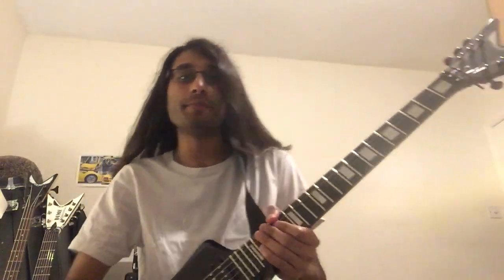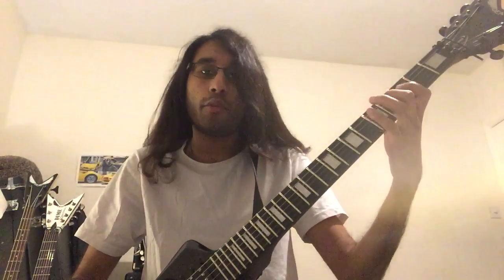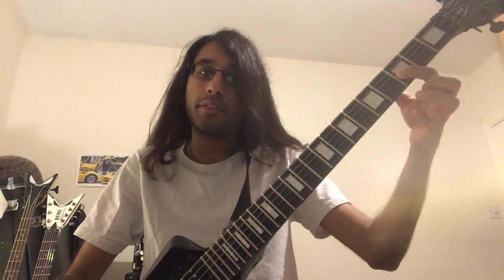We're going to go through I Am Abomination. The song starts off with an Eb minor chord. The way you play that is 6th fret on low E, 6th fret on A, 4th fret on D, 3rd fret on G. You play that for 4 beats.